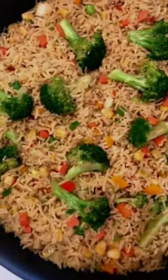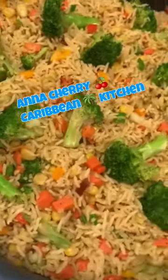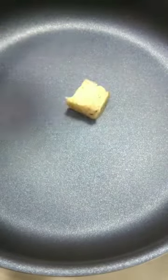Hi guys, this is Anna here from Anna Cherry Caribbean Kitchen, and I'm going to show you how I put together my super quick broccoli fried rice, full of flavors. Don't forget to check me out on YouTube.